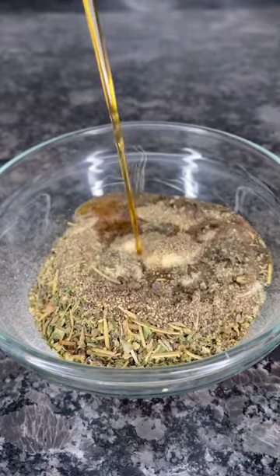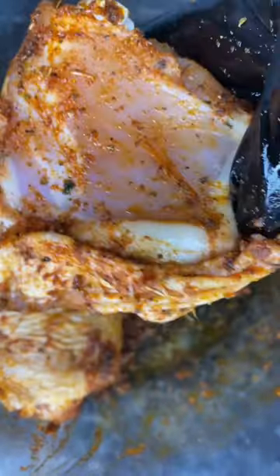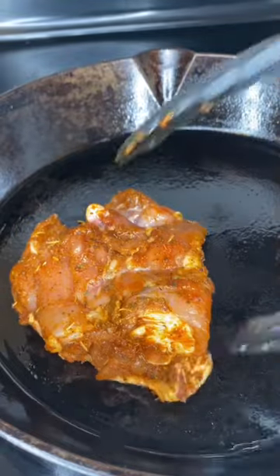Add three tablespoons of sun-dried tomato oil, mix that up, and massage that into those chicken thighs. Make sure you get up under that skin too. Add that to your skillet and make sure you get a good sear on both sides.